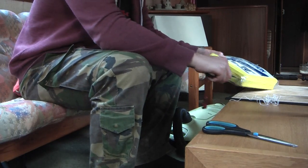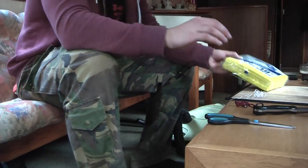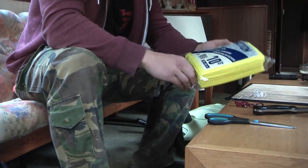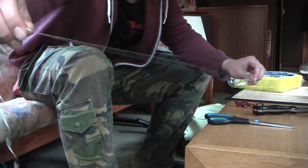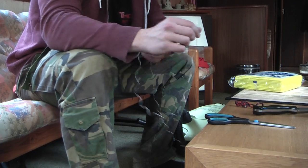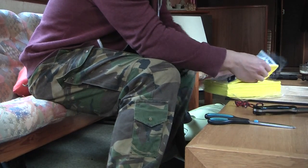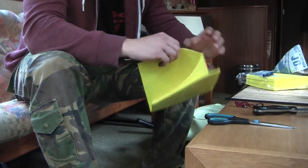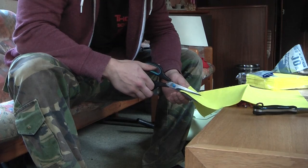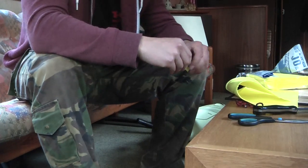You only need two or three things for this: a pair of scissors, these regular kitchen cleaning cloths — very cheap — and a thin thread. You could use the ones from a sewing kit or something like that.